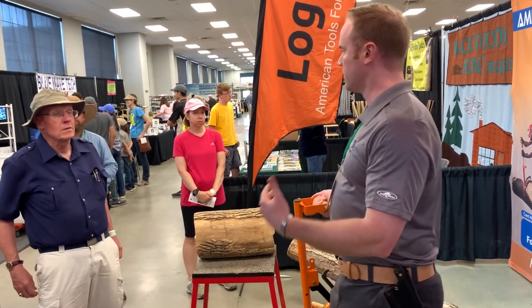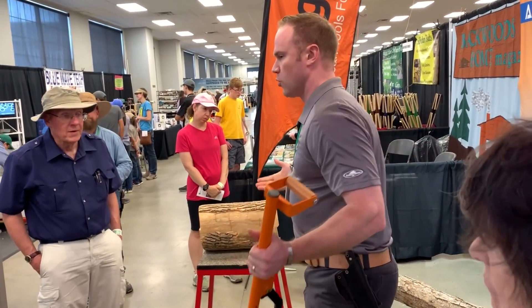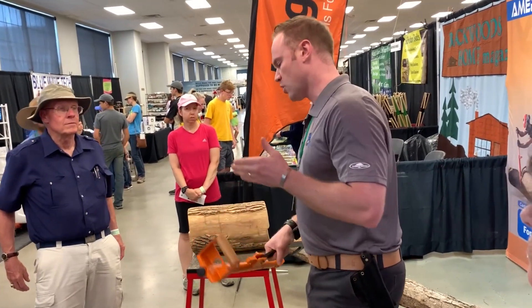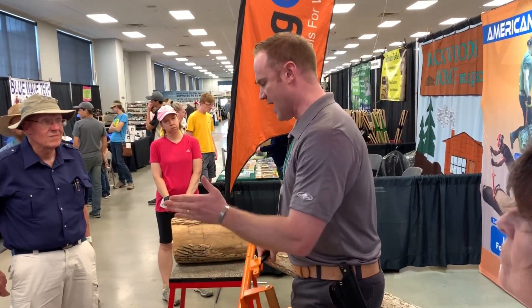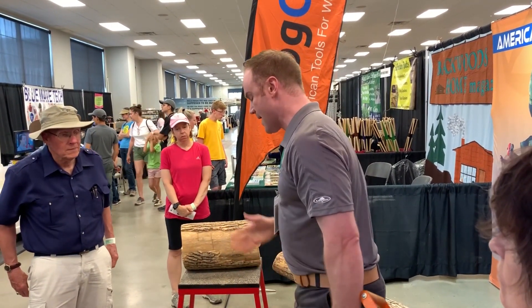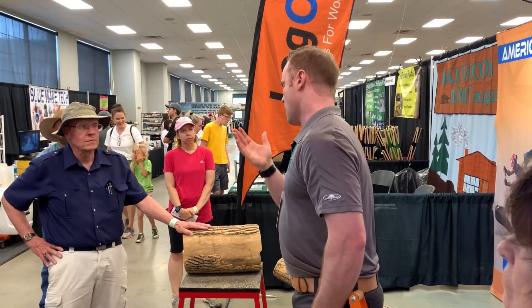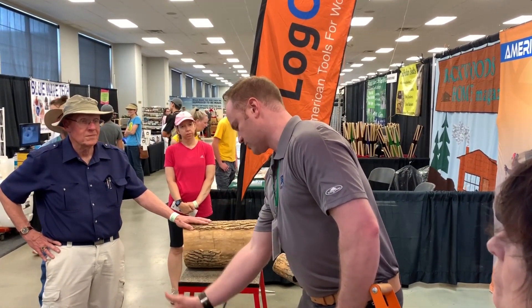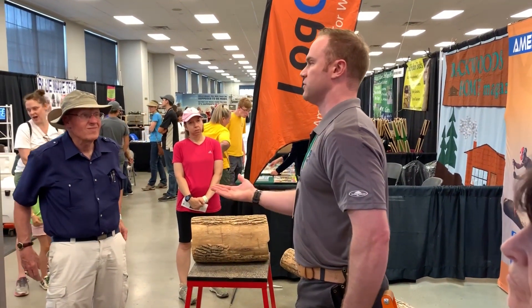Do you guys work with a chainsaw at all? One of the things when you're working with a chainsaw you want to avoid is getting your bar pinched. When you get your saw halfway through a tree, it has a tendency to kind of pinch your bar — and anybody who's ever done that knows. You've got to get some wedges and try to get it out — it's a real pain. Or you get all the way through and strike the ground, which is going to dull your chain and you spend the rest of the afternoon sharpening it.